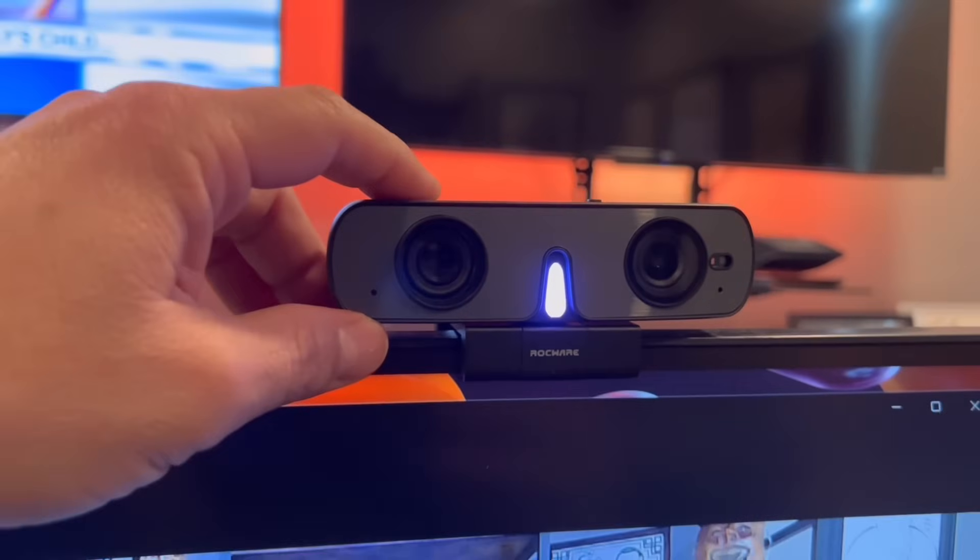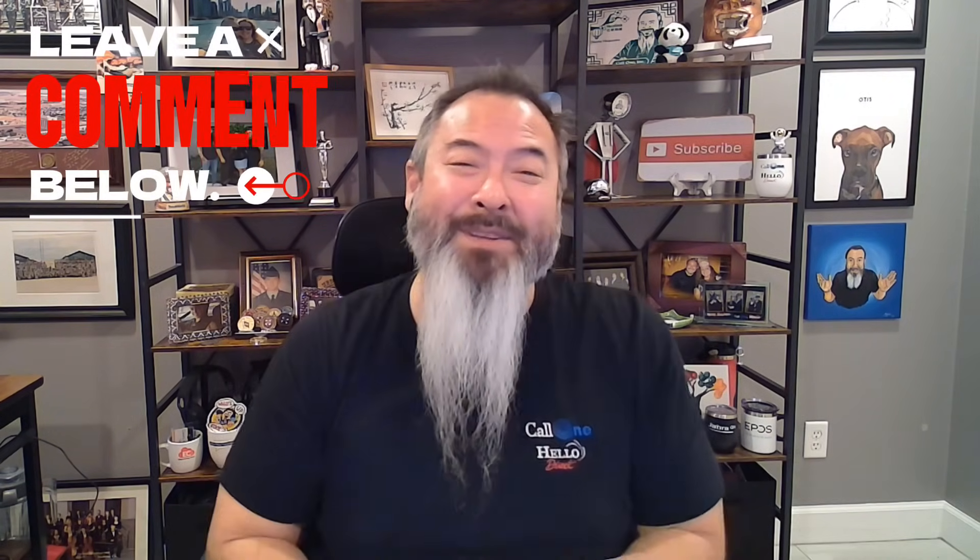The best thing of all, as I said, it has all this feature functionality packed into a small form factor — and it's only $44.99. If you have questions about this webcam, please reach out to us; all our contact information will be somewhere on screen. Let us know in the comments what you think about this webcam. Is this something you're interested in? Is this something that would be beneficial?